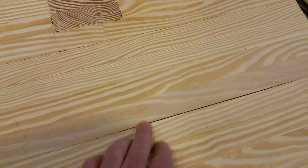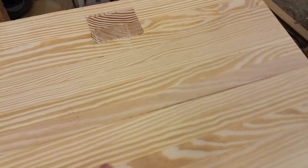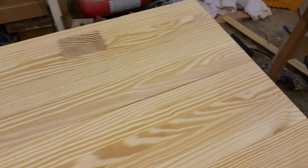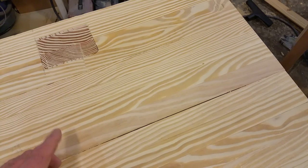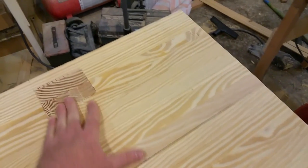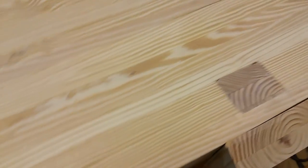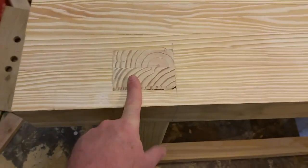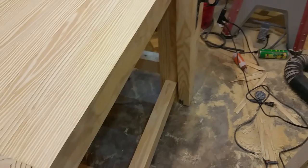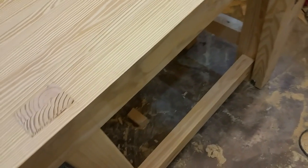I've got a couple of places where I just absolutely couldn't close those gaps no matter how much clamping I put on it. It's closed on the other side so I'm not worried about it splitting, but I am going to fill that with epoxy, and also some of the small gaps in the mortise and tenons that I did for the legs.